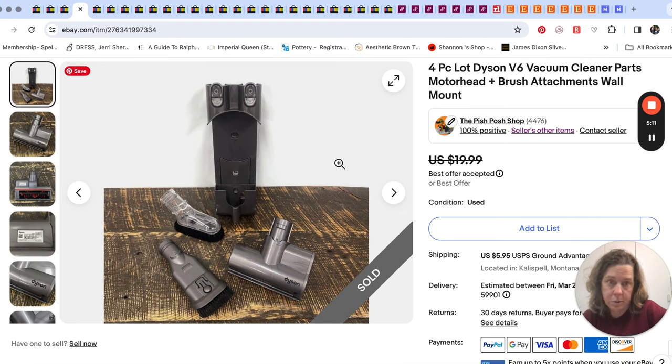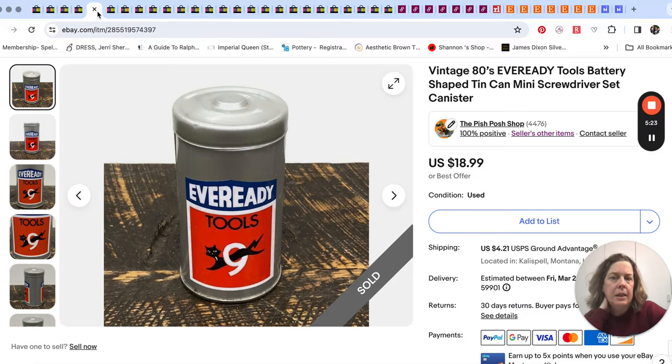I feel like we've had it a while listed. We just took an offer on that. And then this cute little tin — Mr. Pish Posh says it's from the eighties, Ever Ready batteries.